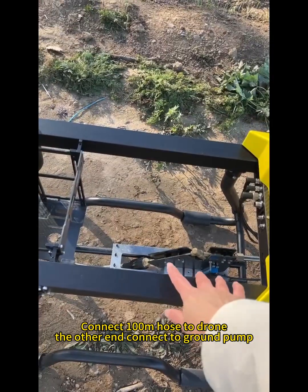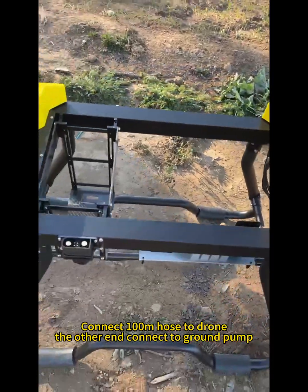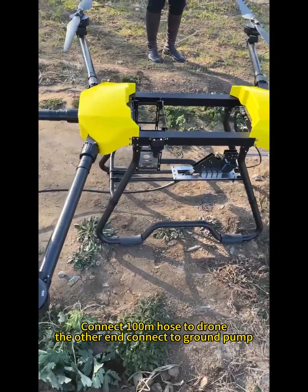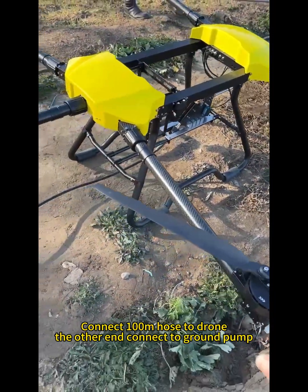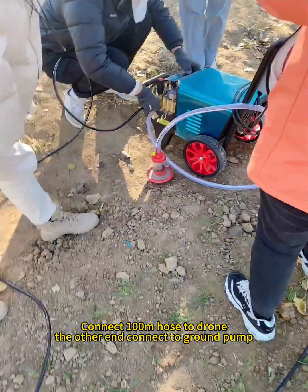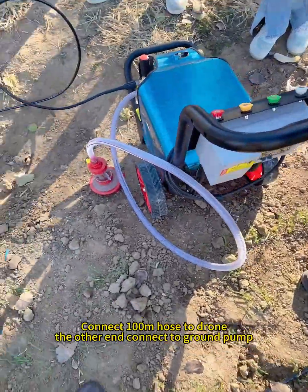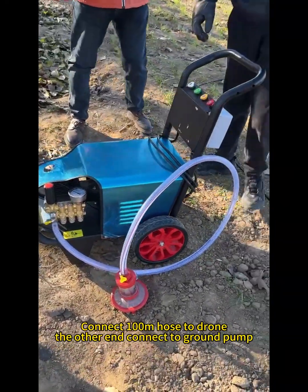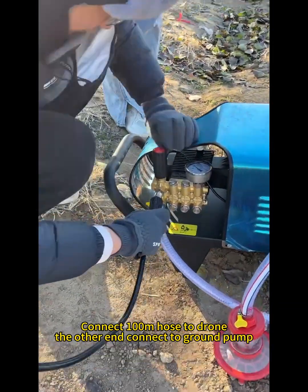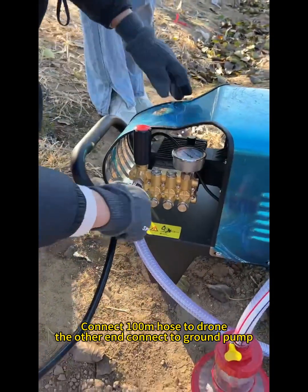It can put a circulated water tank here and with a water pump here, or connect to a 100-inch hose and a high-pressure pump on the ground. Now we connect the 100-inch hose to the drum. The pressure is 300 PSI. It connects the hose to the pump.